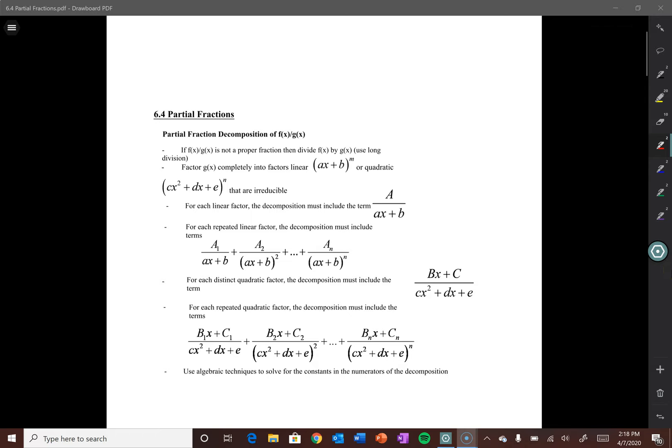Honors Precalc peeps, it is I, your favorite math teacher, Mr. O'Rourke. I know it's been a while, but I'm finally here with our first distance learning math video. Because what else would you rather be doing, sitting at home with nothing to do, than some pre-calculus? So here I am to quench that mathematical thirst.